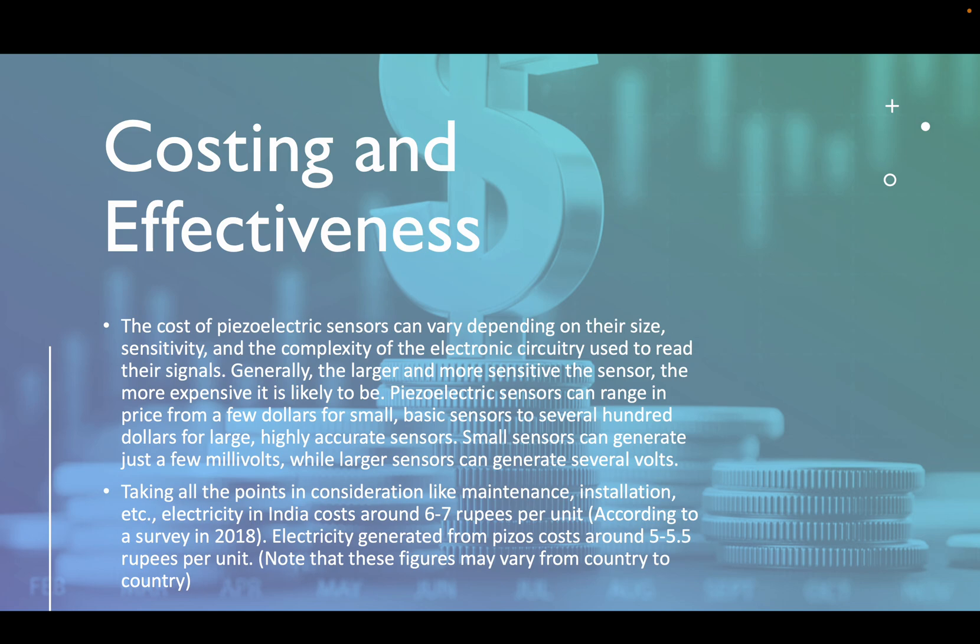The cost of piezoelectric sensors can vary depending on their size, sensitivity, and the complexity of the electronic circuitry used to read their signals. Generally, the larger and more sensitive the sensor, the more expensive it is. Piezoelectric sensors can range in price from a few dollars for small basic sensors to several hundred dollars for large, highly accurate sensors. Small sensors can generate just a few millivolts, while larger sensors can generate several volts. Taking all factors into consideration — including maintenance, installation, etc. — electricity in India costs around 6 to 7 rupees per unit. According to a 2018 survey, electricity generated from piezos costs around 5 to 5.5 rupees per unit.